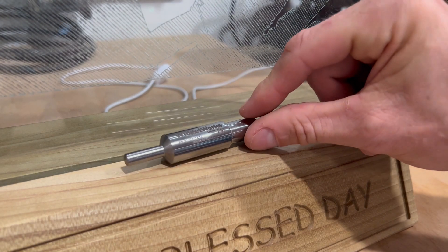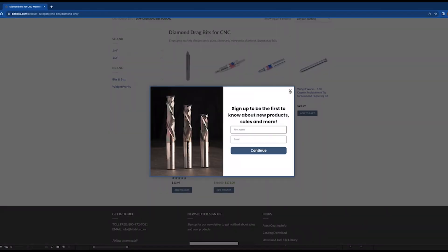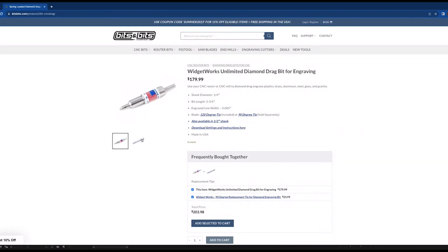This is a diamond drag bit made by a company called Widgetworks, and I got it from our friends at Bits and Bits. It's available on their website — we'll put a link in the description for you. And if you use the Onefinity coupon code 1F20, you'll get 20% off.